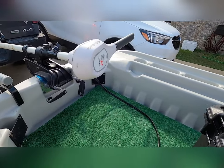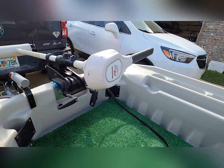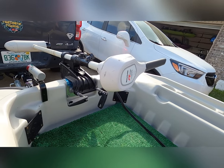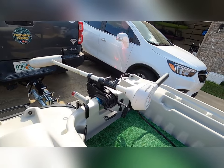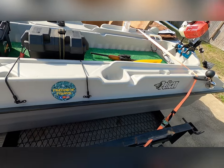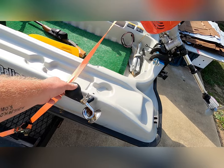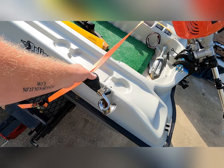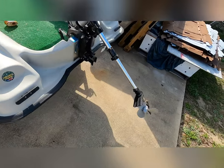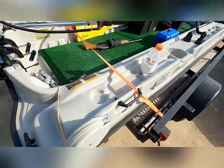I got the Motor Guide R3 digital 45-pound thrust hooked up to my battery. Got to have a horn or a whistle, so I grabbed the old back horn. It echoes in them woods, in them river bank.